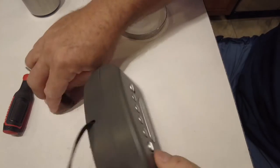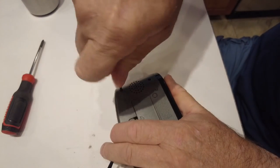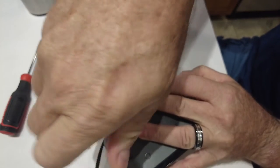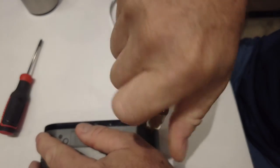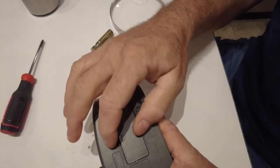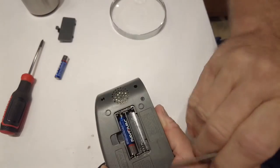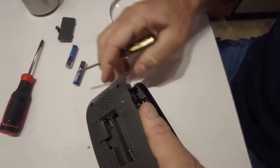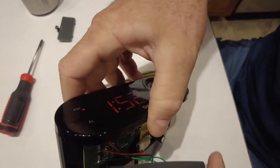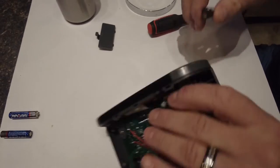Alright, let's take this thing apart and see what's going on. It's got four screws. I'll take the batteries out, and I should probably unplug it too — right now it's still plugged in. I need to get to these buttons and see what's going on with them.